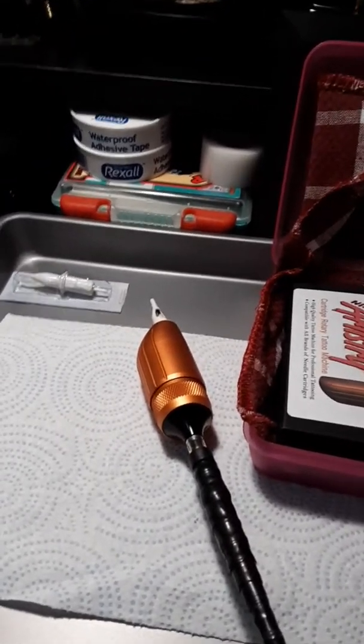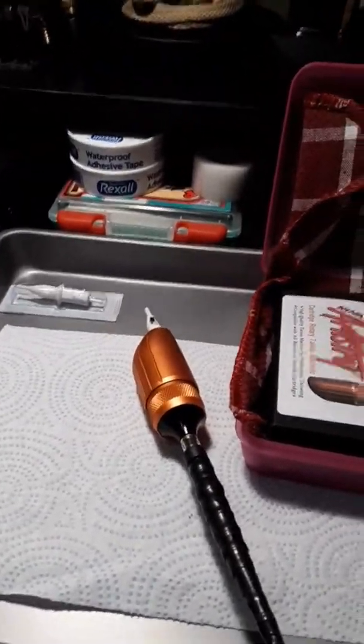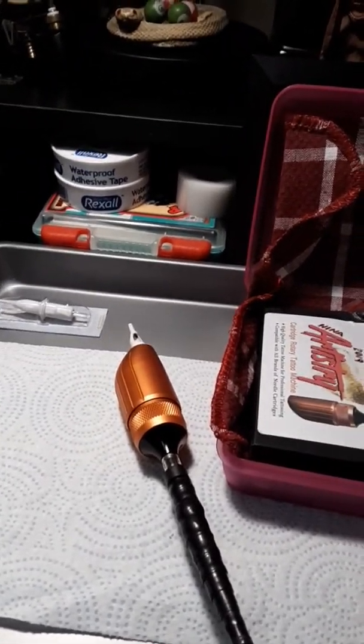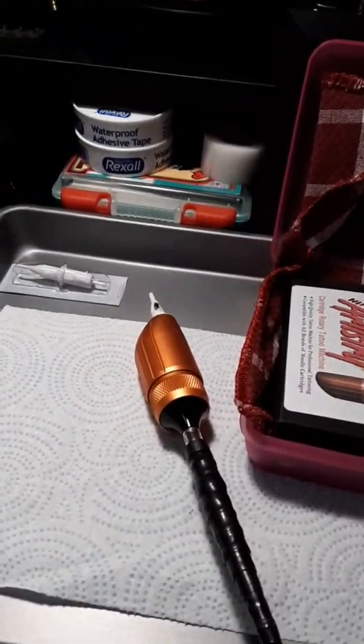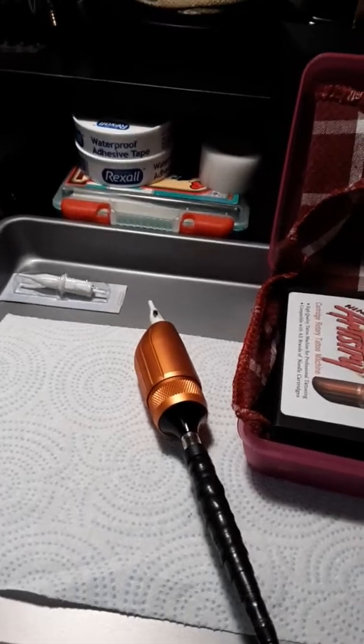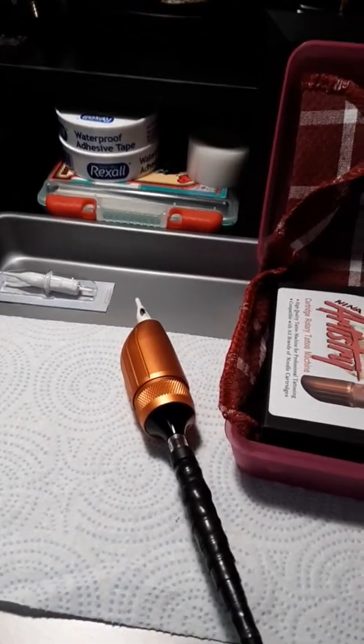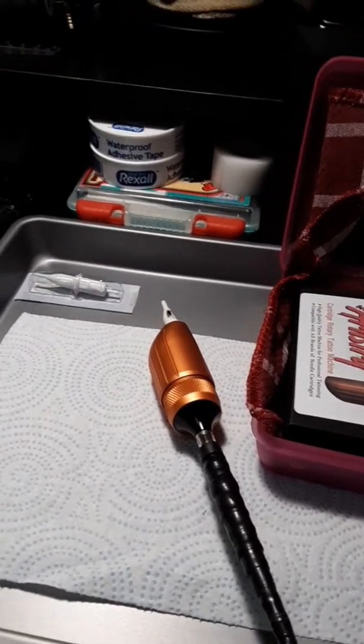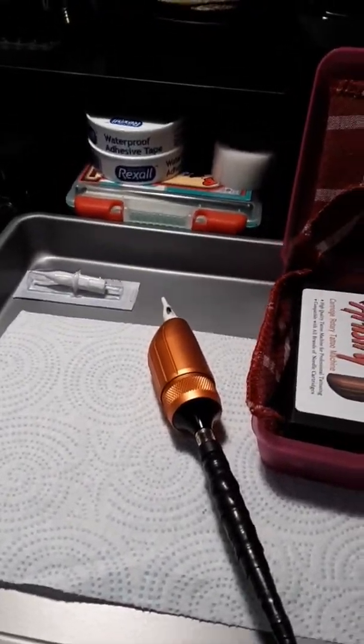A lot of people are familiar with it - it's very expensive. They were pretty much the first tattoo pens that really came out. I paid $700 for it, and I'll tell you, I didn't nearly get my money back off of it before the motor kind of conked out on me, and there really was no way to get inside it and fix it at the time.